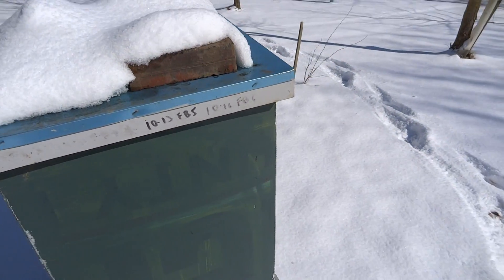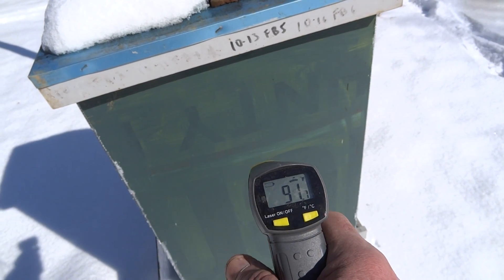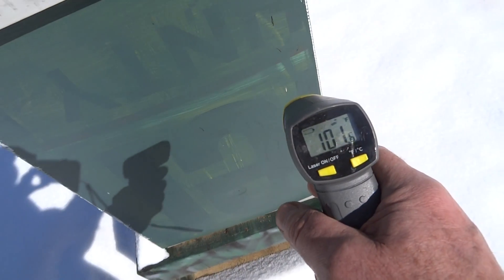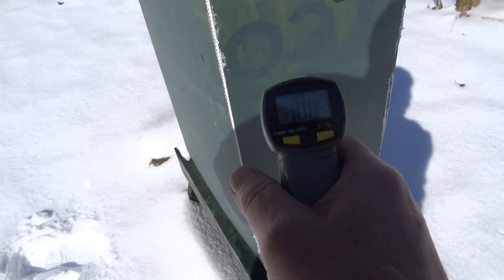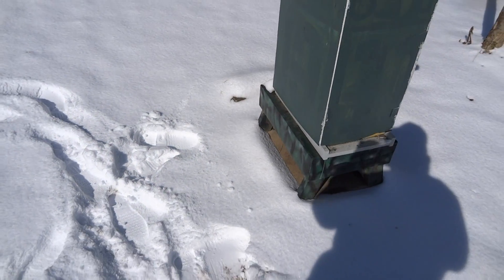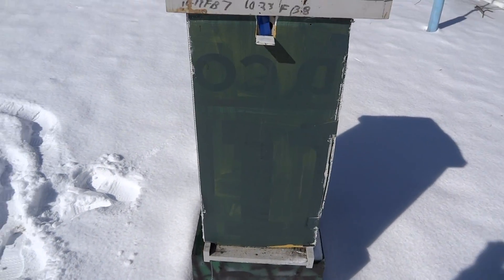This one here is a political sign wrap. It gives readings of 91 degrees, 82, 100, 102. So it appears that the wrap is of some value.